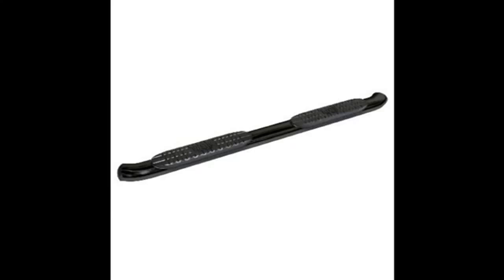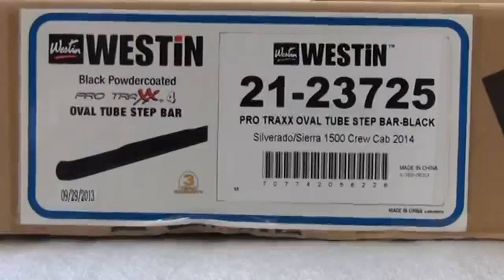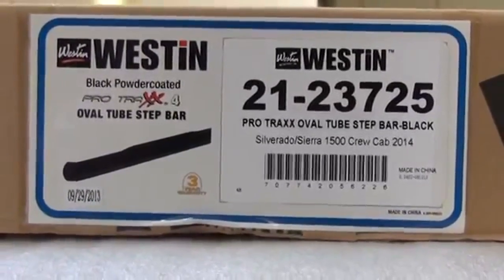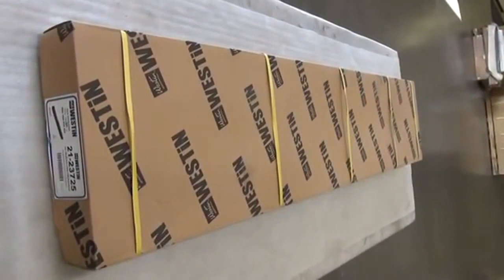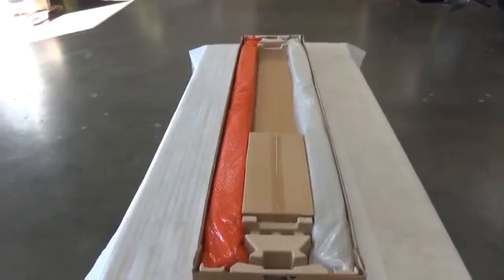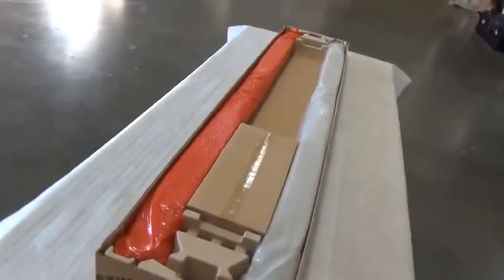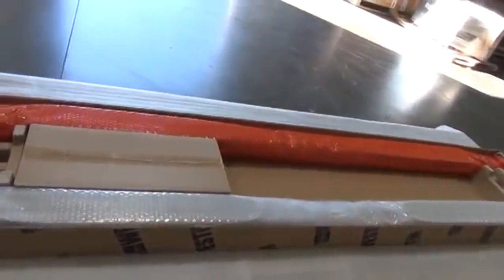Here is the vehicle we will be working on today — it is a 2014 GMC Sierra crew cab. Today we will be installing part number 21-23725. Here is the packaging before it has been opened. Great care has been taken in the packaging of your product to ensure that everything arrives completely undamaged. Please note that the red bubble wrap step bar is the passenger side.